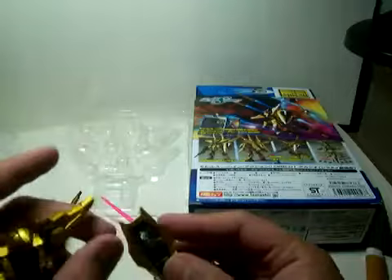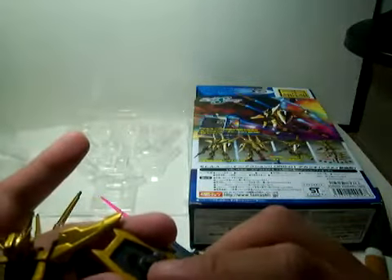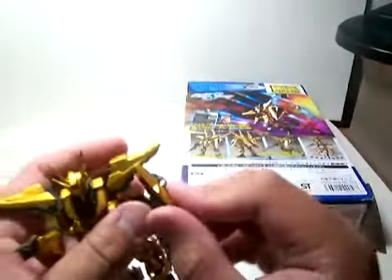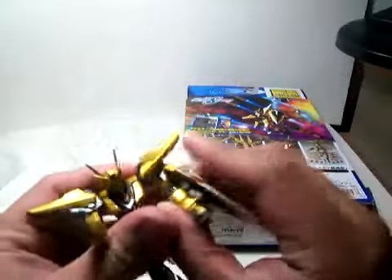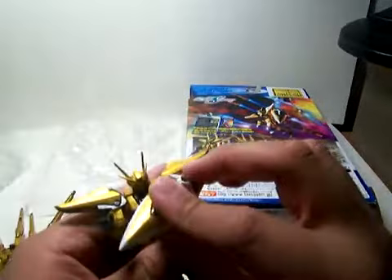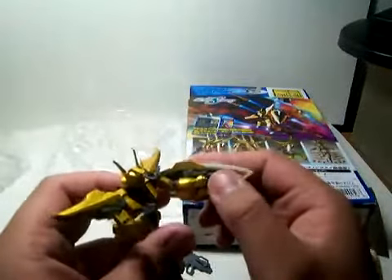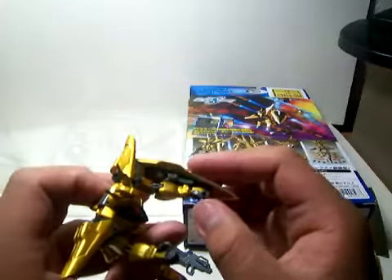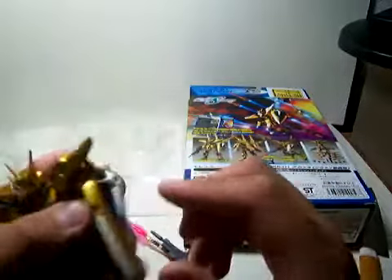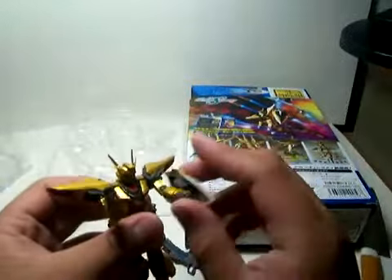And its shield. The thing I like about these figures' shields is that this little peg right here lets you easily insert it into the hand — easily. Unlike my previous review of the Guide Gundam where the shield could only be held by the open fist, with this one you can put it on the hand and just let it stay there without actually falling. That's much easier.